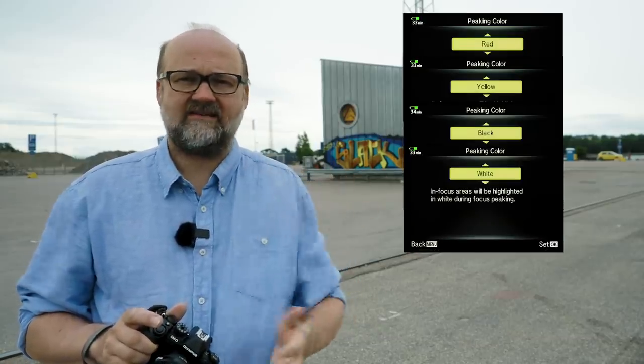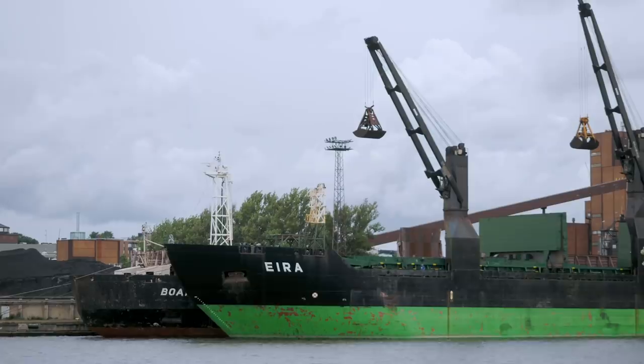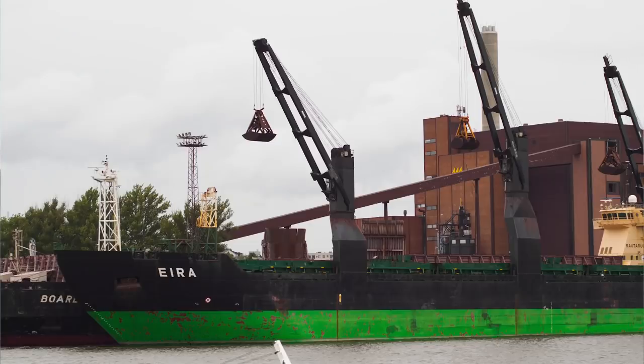The sharper the lens, the better you'll see the focus peaking colors. You can choose different colors — red, yellow, black, and white — so you can match the color to your subject. That's a really useful tip if you're not yet comfortable with manual focusing. Now I have the Helios attached, and I can see an interesting ship out there in the old harbor across the water. Let's see if we can grab a shot of that.